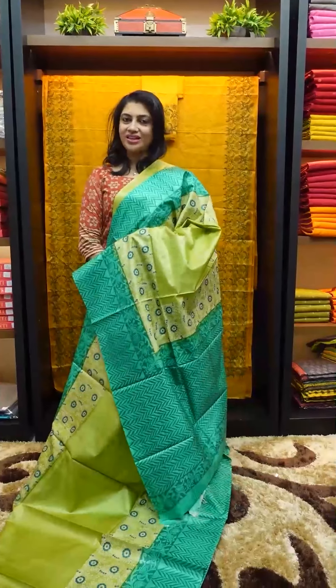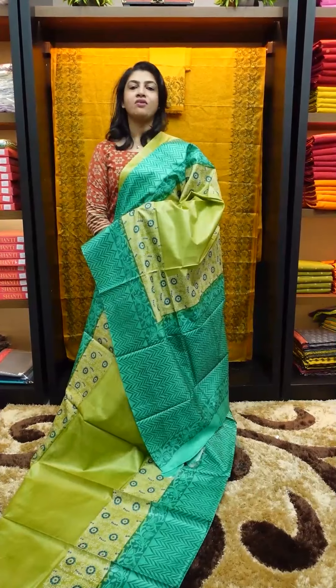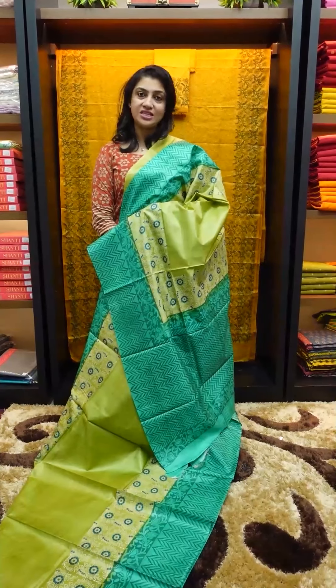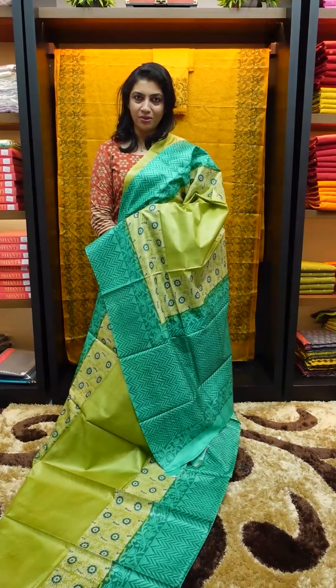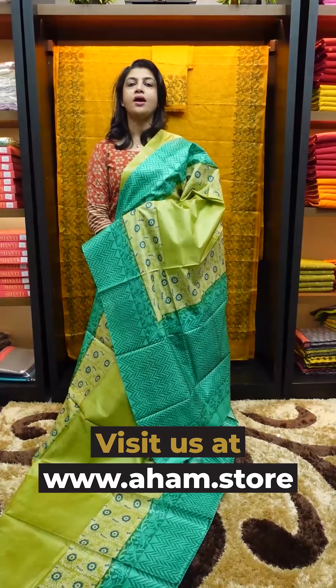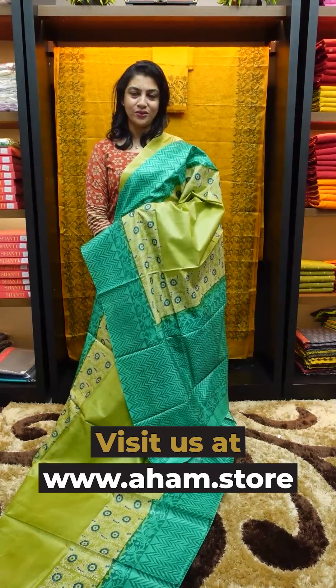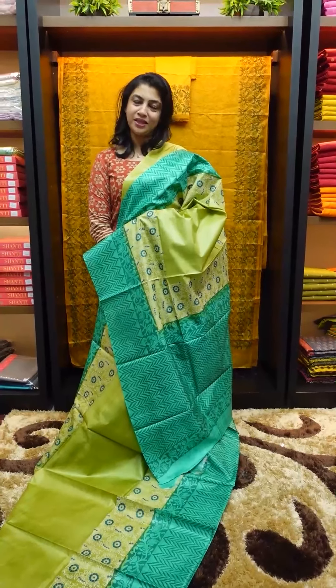If you want to purchase any saree from this collection online, you can visit the website. The code will be available after this. You can also go to the store. When you buy it, you'll need to provide your PIN code, email ID, and phone number to find the same collection. Namaskar!